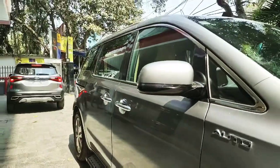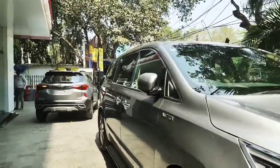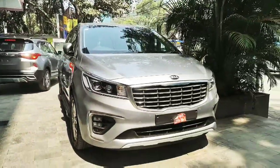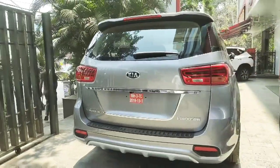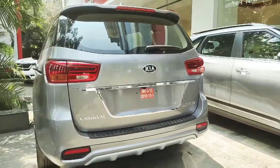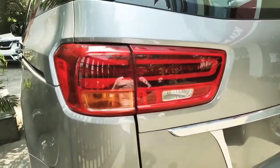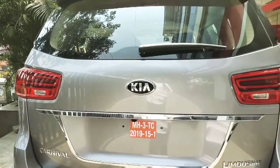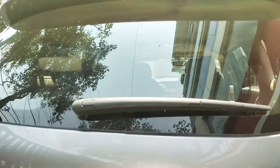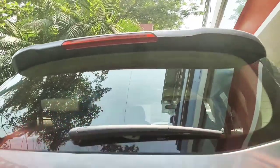There's a chrome-embossed Auto badging. The ORVM comes with a side turn indicator which looks really good and quite chic. The rear profile is very high and has a good amount of height. The car has LED tail lamps with a boomerang shape design — one end connects to the other and then they go their separate ways.